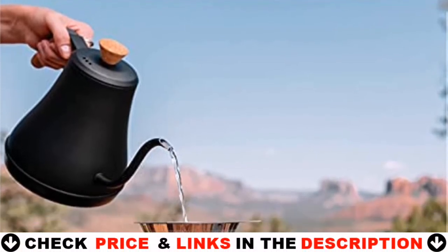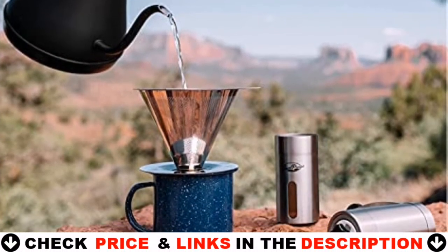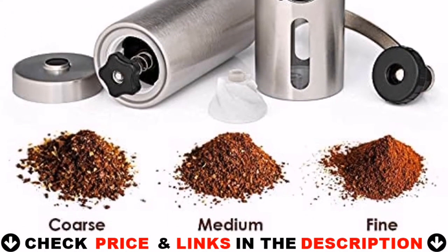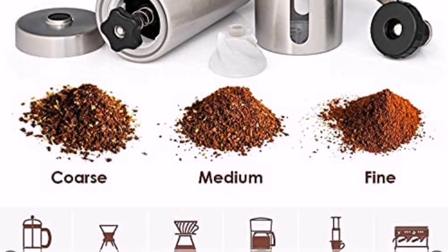Ground, brew, and enjoy! The Java Press Emanuel Burr Coffee Grinder was built with a patented professional grade ceramic conical burr to provide an incredibly consistent grind for a variety of brews.